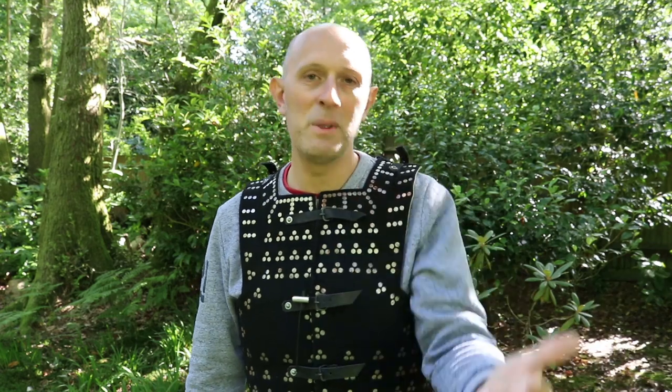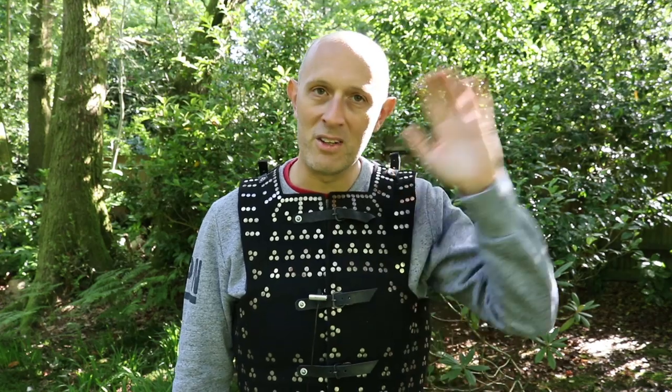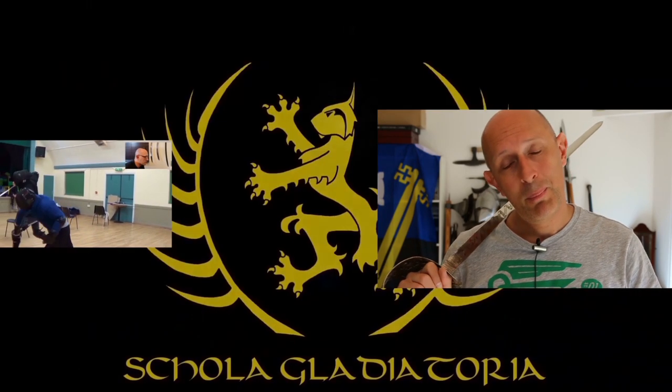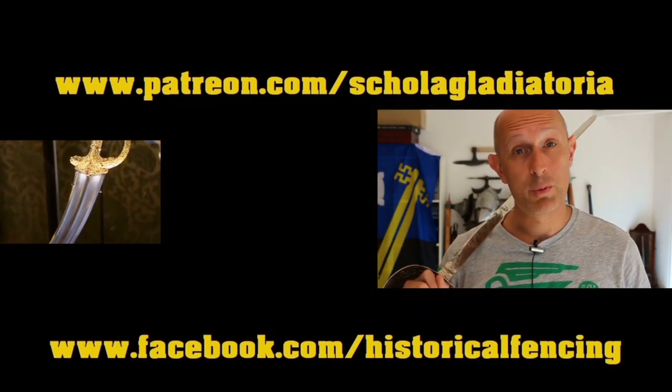Thanks for watching - please subscribe if you haven't already, give me a like, and give these guys a like too. The link is below - go and watch their video. We've got extra videos on Patreon. Please give our Facebook a like and subscribe if you haven't already. Cheers folks.